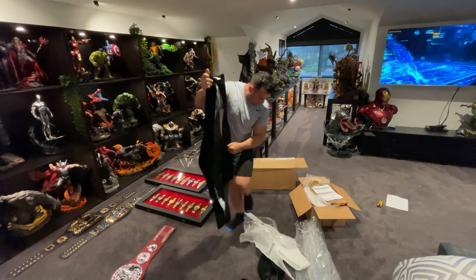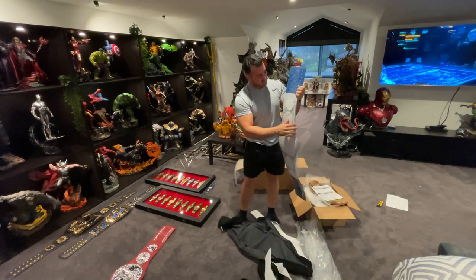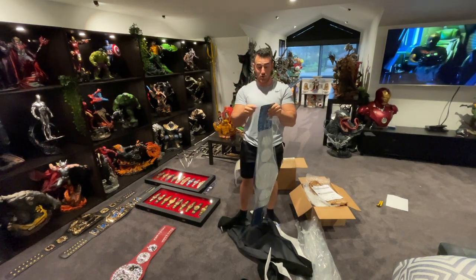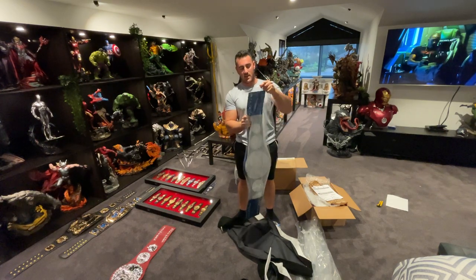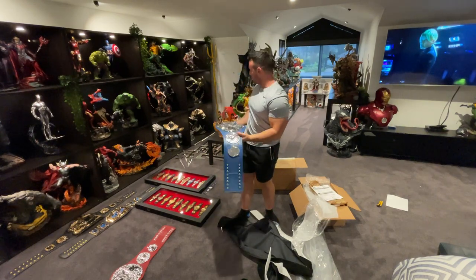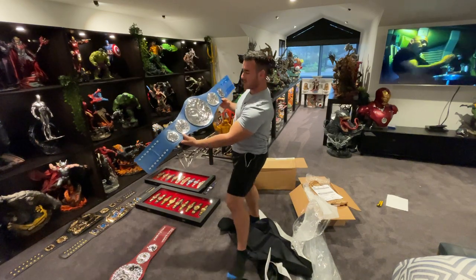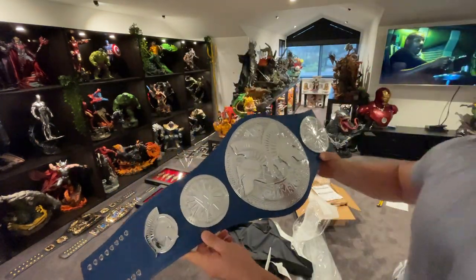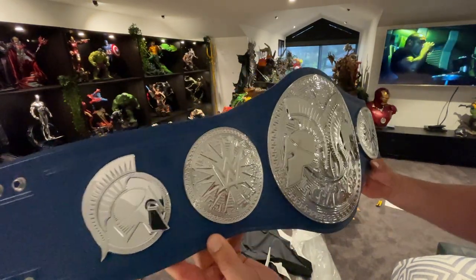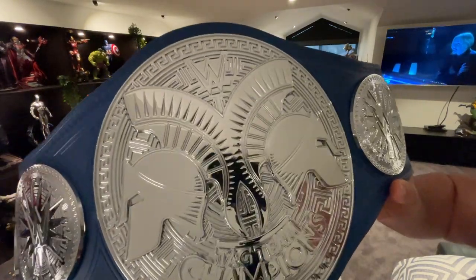Same sort of thing with the Smackdown belt. In case you didn't notice, I'm getting into the belts at the moment. I've got a bit of a plan for the future — an entire collection room with cars, statues, belts, swords, knives, helmets, all sorts of stuff. There's the Smackdown belt. I actually like the Smackdown one better personally — I like the blue. One's blue and one is red.